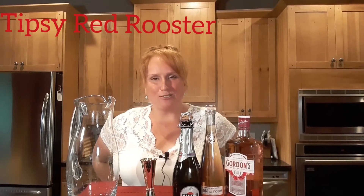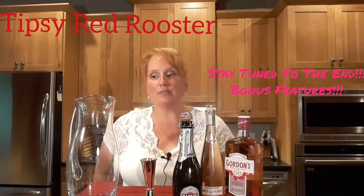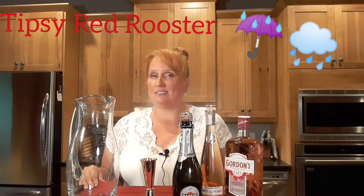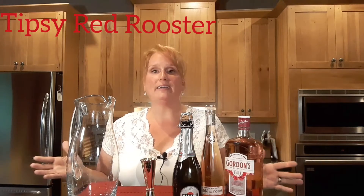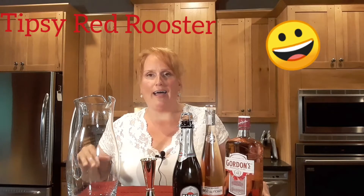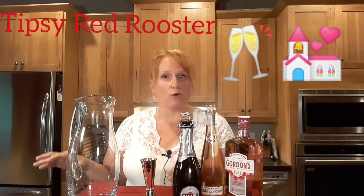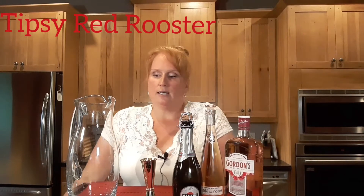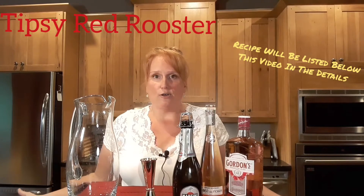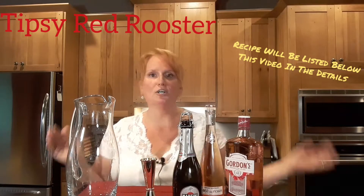Hey guys, it's Tipsy Red Rooster, thanks for joining me today. Come on in, we're going to have a splash of something delicious. It's a little bit gloomy outside today so I'm in my kitchen and we're going to make a batch cocktail. They're excellent for weddings, specific to the bride or groom — that's quite trendy nowadays — and just for regular house parties. When we're getting together, we're not pouring drinks all night; as soon as your guests arrive you can hand them a cocktail.